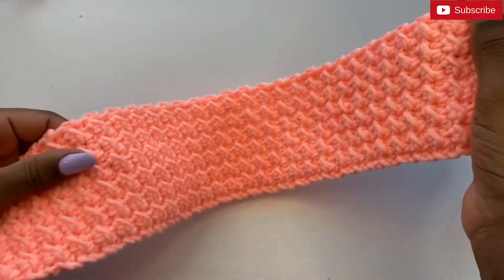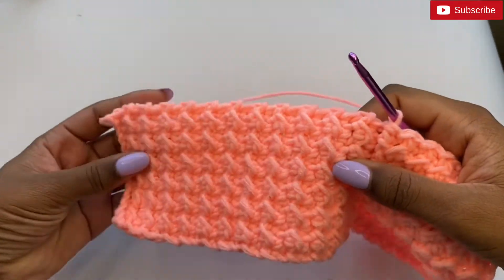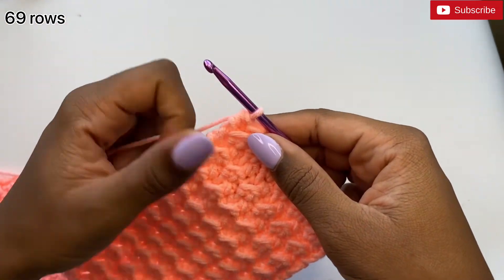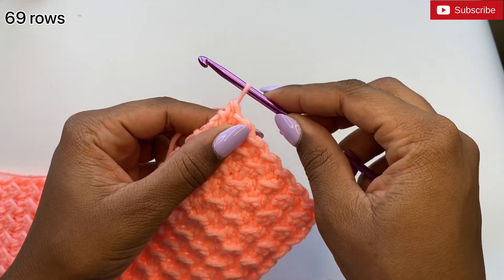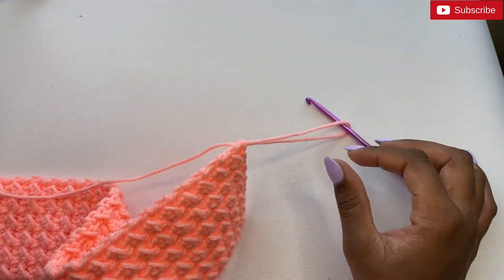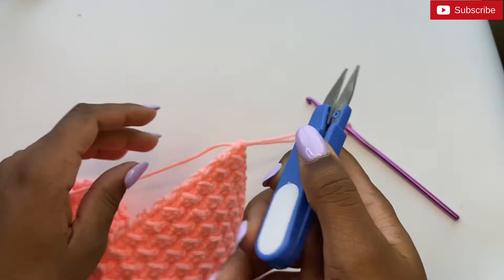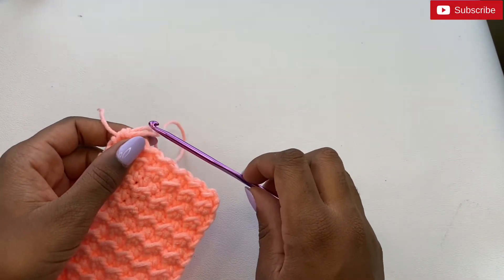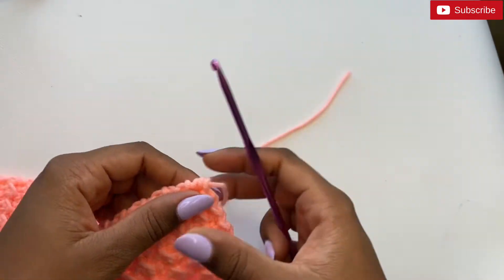Continue until you've reached your desired length. I've done 69 rows in total. Once done, make the loop larger from your last stitch and cut your yarn, pulling it all the way through.